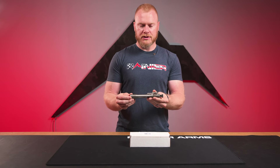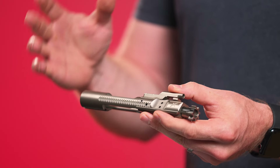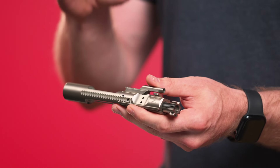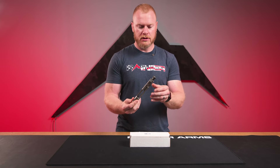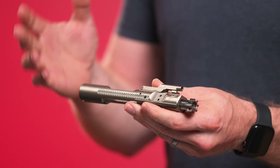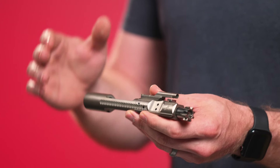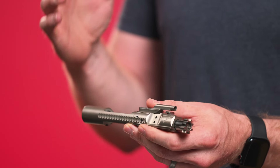The entire bolt carrier group is NP3 coated — not MP3 like music, but NP3. A lot of people don't understand what that means. It is essentially a space-age material used to coat products — a nickel coating that goes on metal materials. For this BCG it covers dang near the entire thing. That nickel coating is awesome because it is extremely corrosion resistant and has a very very low friction coefficient, meaning it's going to have less friction, it's not going to get caught up as easily, and it increases lubricity — meaning you don't need as much lube on this.